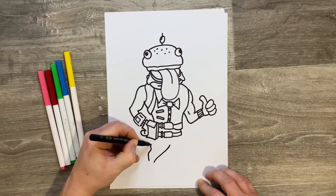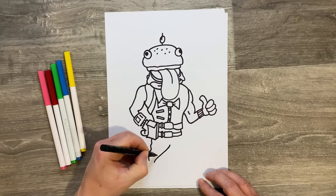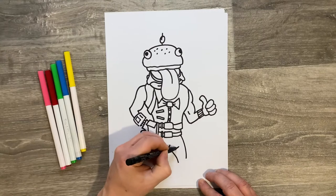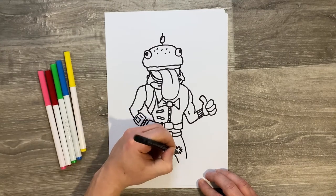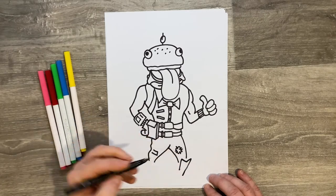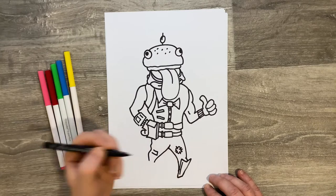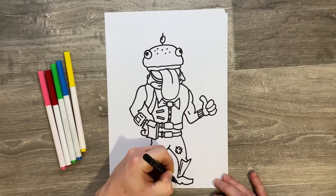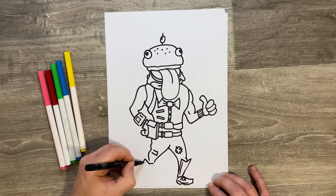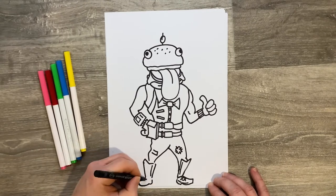Now let's do his legs — a curve down and join it up with a wavy leg area for his trousers. He's got a few little patches going on, then a curve down and one up, joined up. Draw a rectangle for the patch on his leg. He's got shield shin pads on his legs, so draw that in with some straight lines and detail around them. He's got big army boots with a few lace crosses. The same sort of thing on the other side — straight angular lines for his shin pad, then draw his leg and foot.